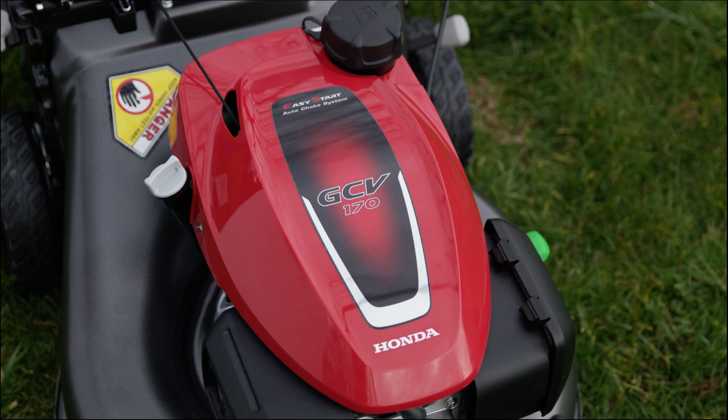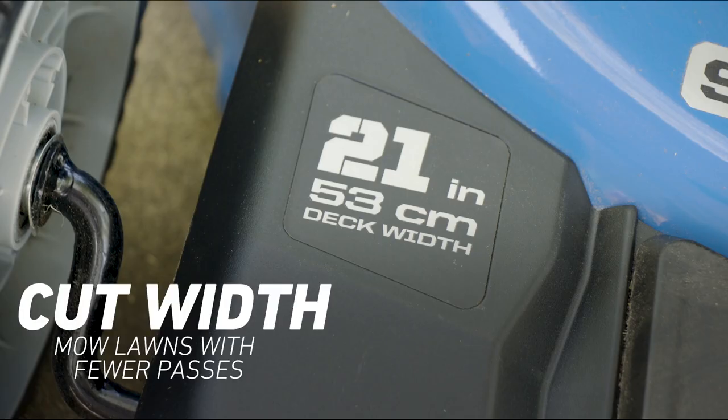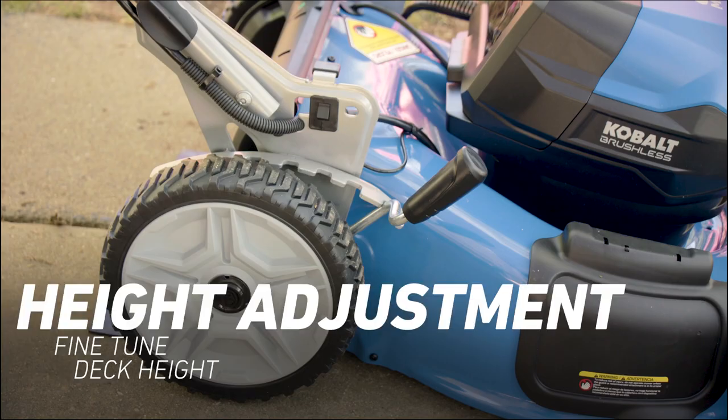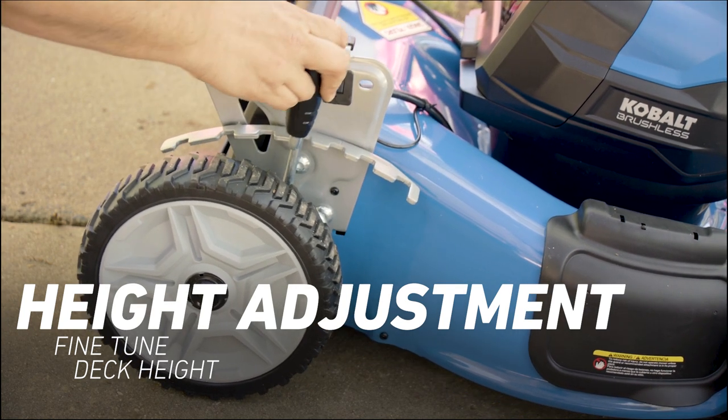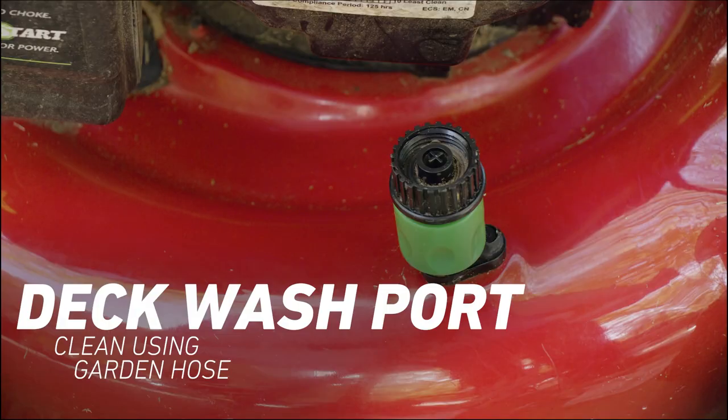Once you choose your engine type and propelling style, you will need to make some other choices. Cut width: a wider cut width means fewer passes across the lawn. Height adjustment: some models have the ability to fine-tune the grass height, where others offer only a couple options. Deck wash port: connect your garden hose to this port to clean the underside of the deck easily.